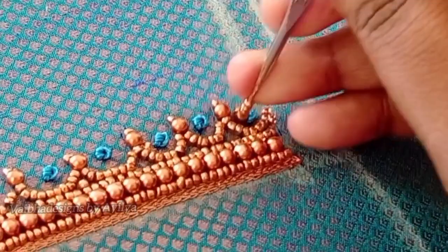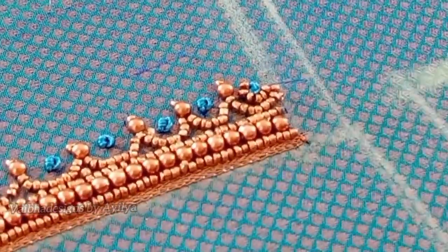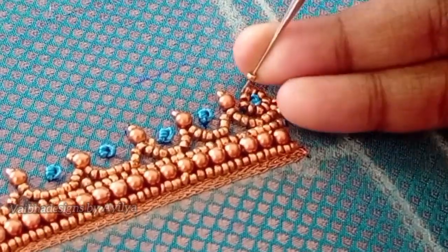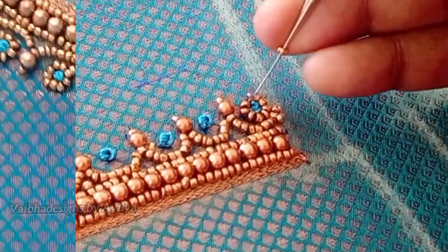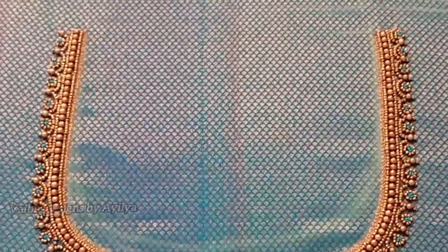Then put the sugar bead outlining and the work is completed. Now, let's take a look at the final look. Please try this blouse. Please like this video and subscribe for our next video. Thank you for watching.